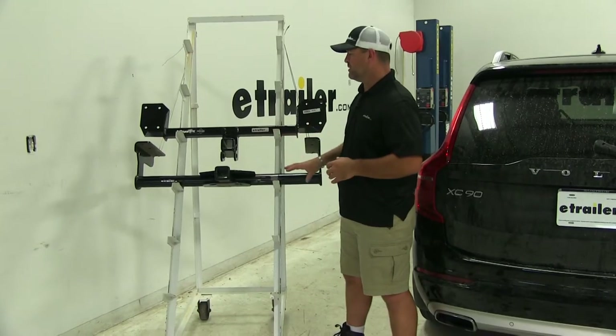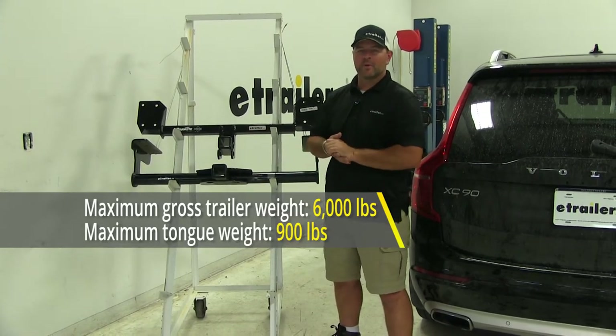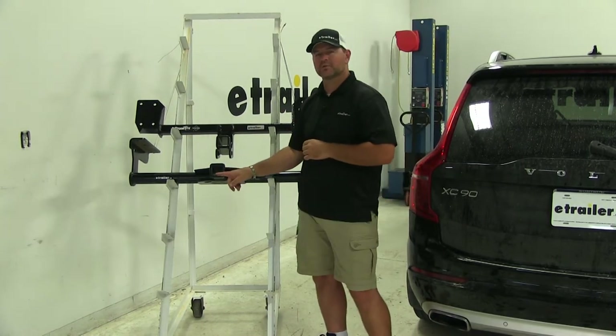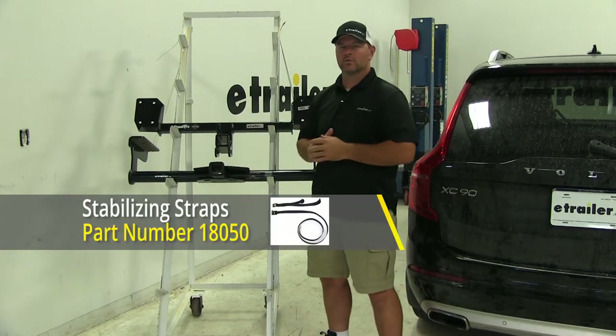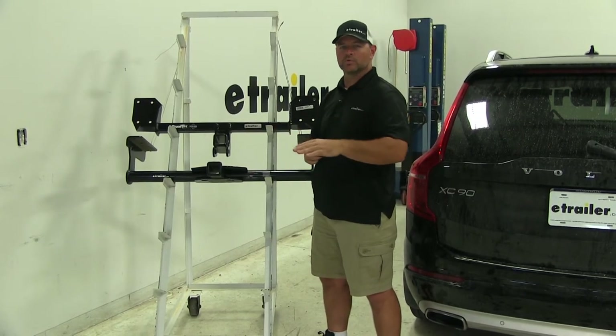As far as the weight capacities on both of these hitches, both are going to be the same in that category. Both are going to have a 900-pound max tongue weight and both are going to have a 6,000-pound max trailer weight. The max tongue weight is the downward pressure on the inside of the receiver tube. The max trailer weight is the trailer plus the load included. Always check your owner's manual to make sure the vehicle can withstand that amount of weight, and you want to go with the lowest number between the two.